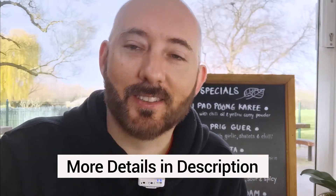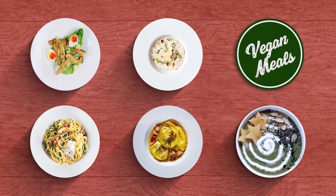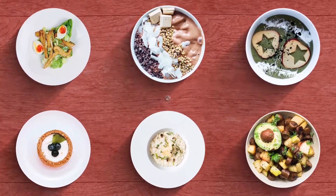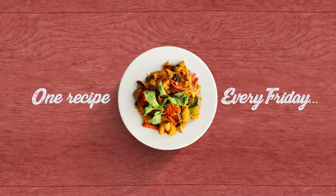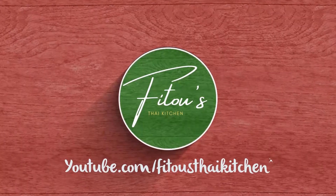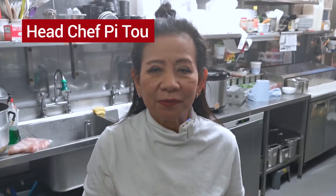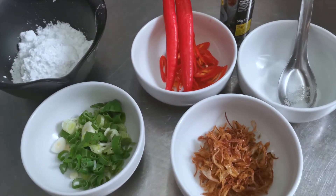So if that sounds good to you — and you know it does — stick around. Hi everyone, welcome to FITU's Thai restaurant. Today I'm going to show you how to cook a deep fried squid with salt and pepper. I'll show you the ingredients first.